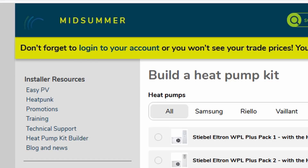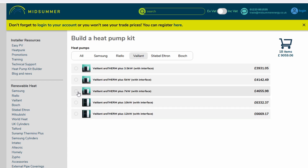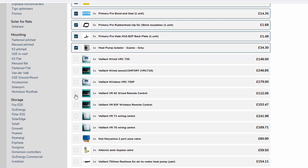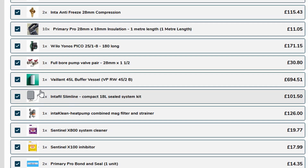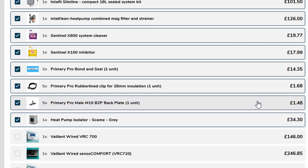Midsummer Solar do a very nice tool where you literally build your kit. So I'll build my heat pump - it's a seven kilowatt Vaillant. You choose which heat pump, choose a cylinder - I'll go for a 250 litre Unistor - and then it's created a kit list. I'm going to edit that a bit because I'm not going to have a buffer tank, so I'll take out the buffer tank and the secondary pump. Then there's my kit list.